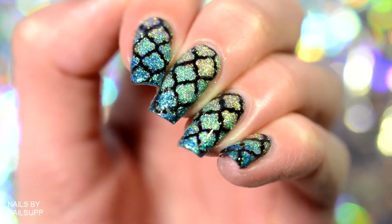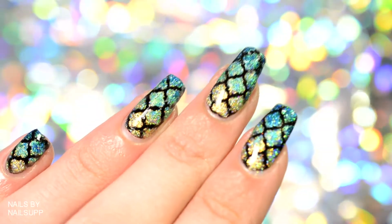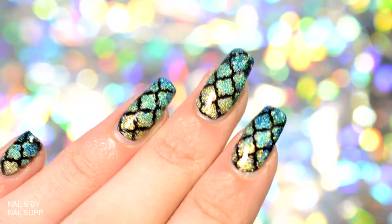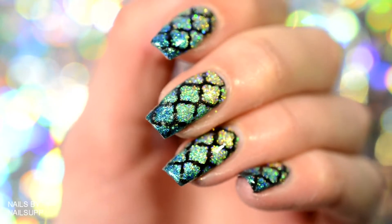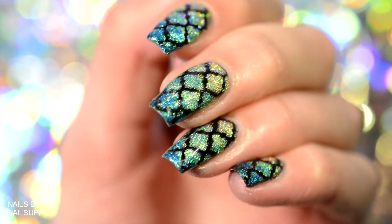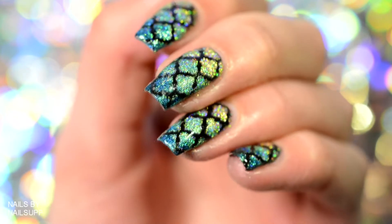Hey guys and welcome back to my beautiful nail art channel. Today I have a new design to share with you guys, and if you want to know how to create these beautiful holographic Moroccan nails, then you should continue watching.